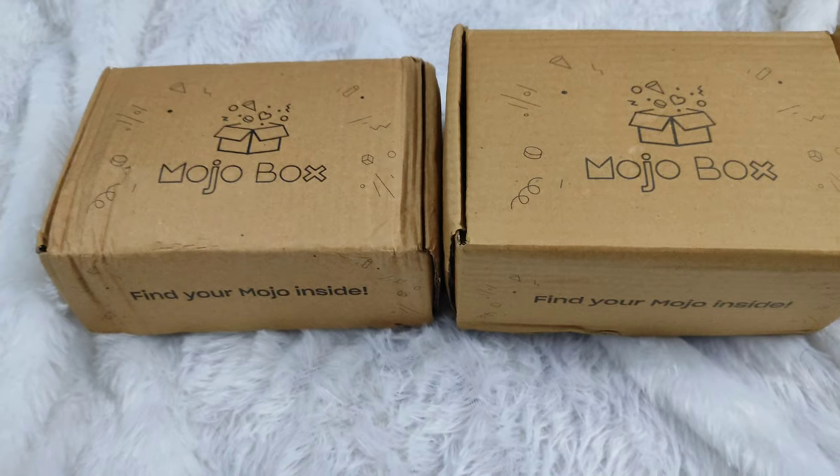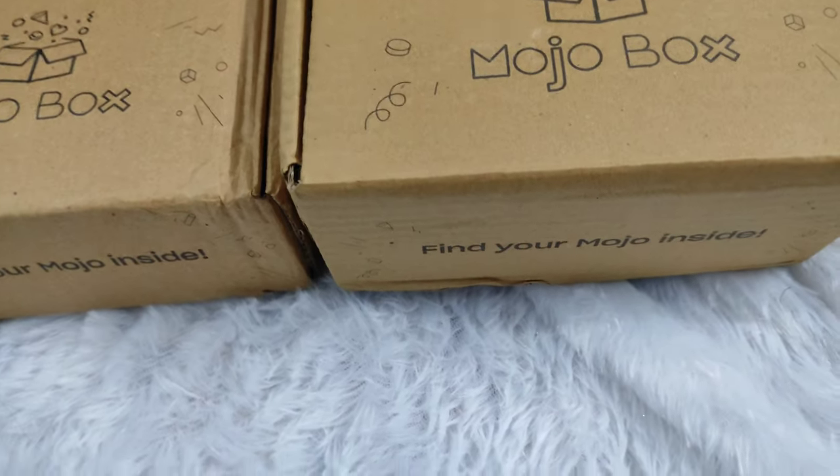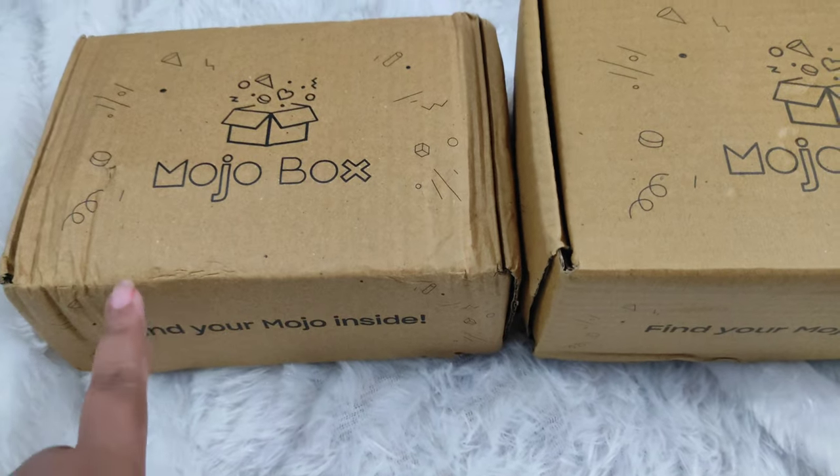Now let's get started with the video. So here I have two boxes — one small and one big one. It's written 'Find Your Mojo Inside.' Now let's start with the small box.